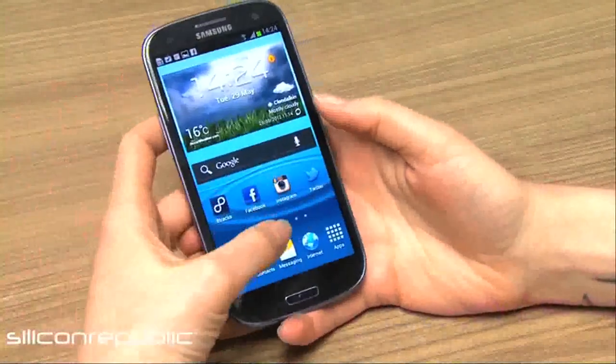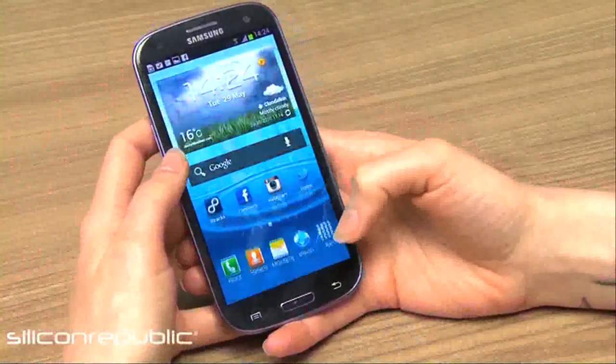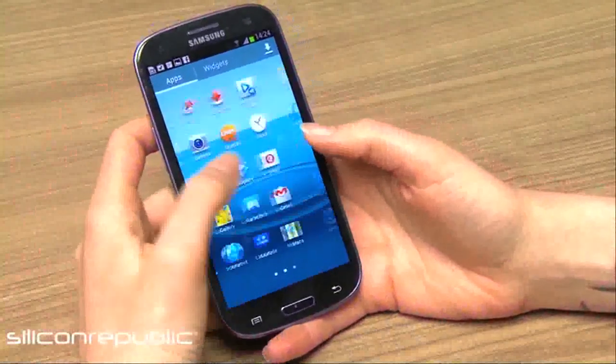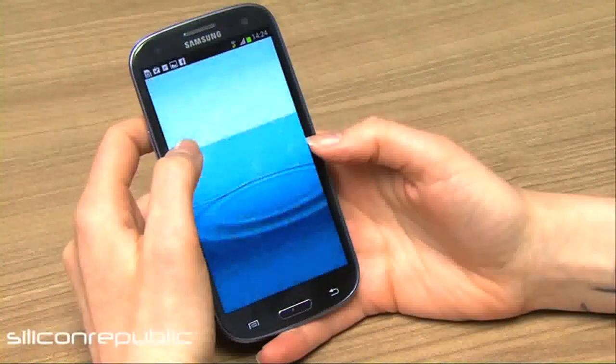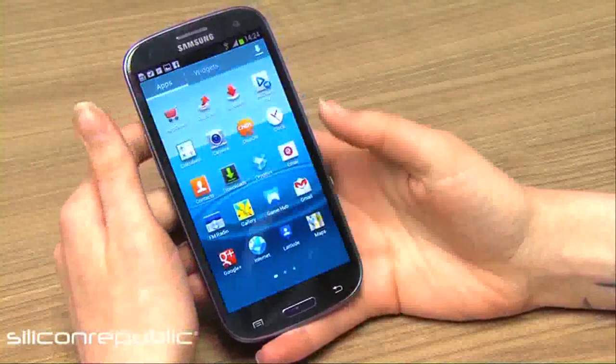For storage you're kind of spoiled for choice. You've got a 16GB model, a 32GB model, and a 64GB model, and it comes pre-loaded with Dropbox which will allow you 50GB of storage for up to two years once you sign in on this new device.